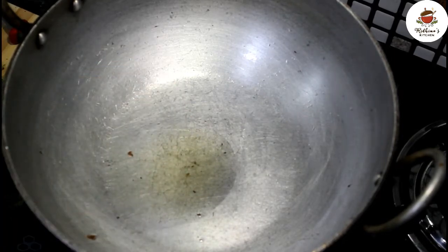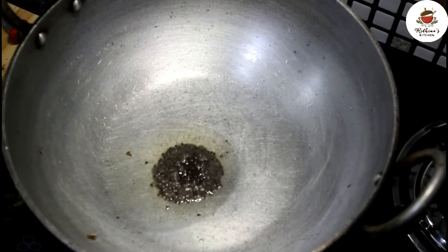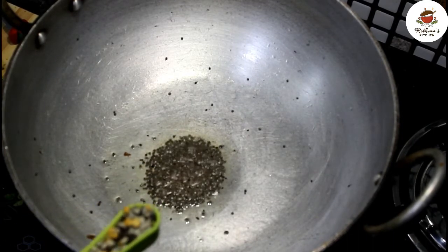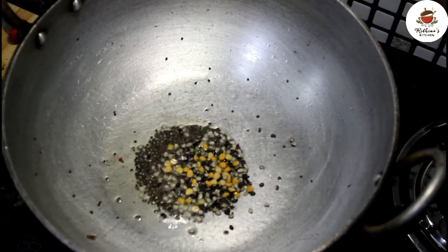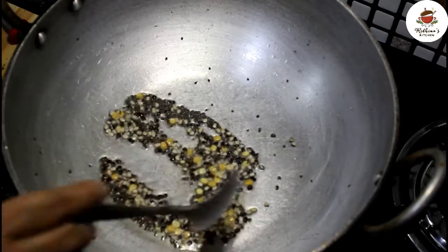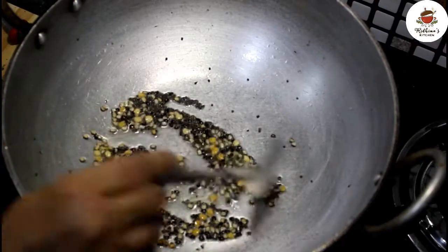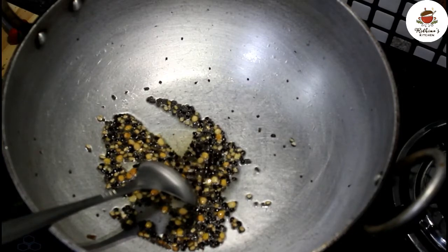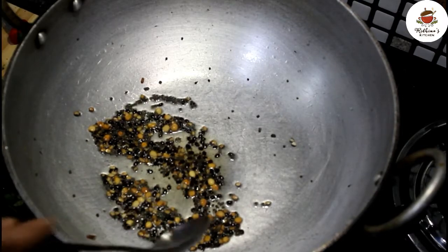Now we will add 1 teaspoon of mustard seeds (sarson), then add a little bit of water and cook on low flame until lightly browned on this side.